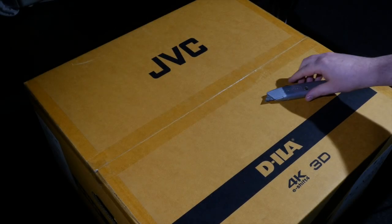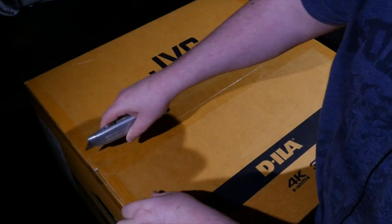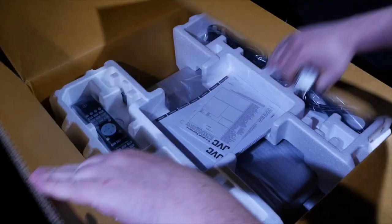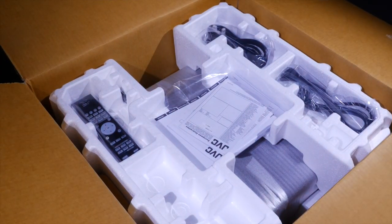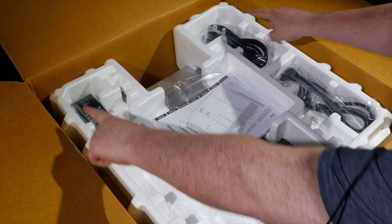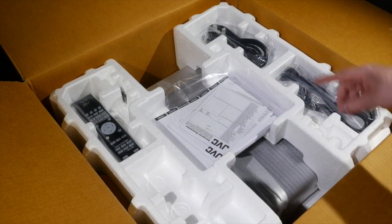So let's start by opening up the box. Unlike previous JVC projector boxes, we'd normally have a cardboard box here containing all the accessories like power sockets and so on inside.